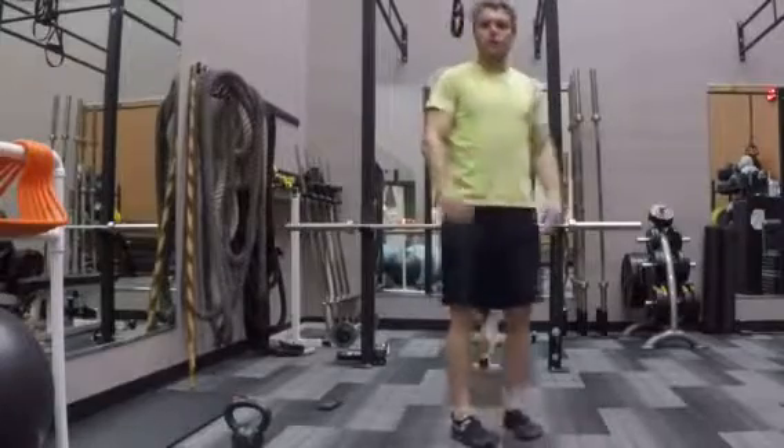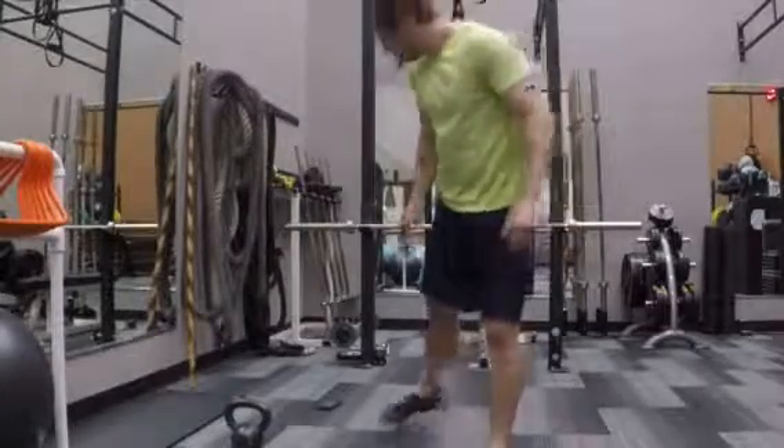And that is how we do a bodyweight squat. Thank you.